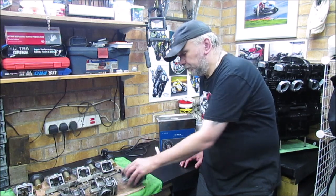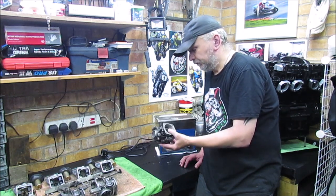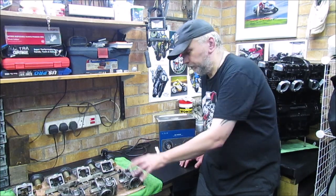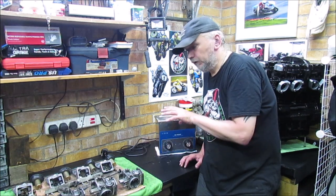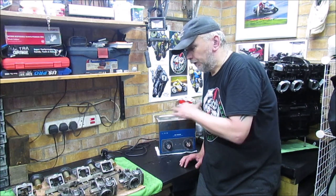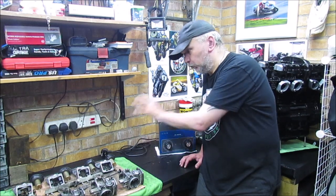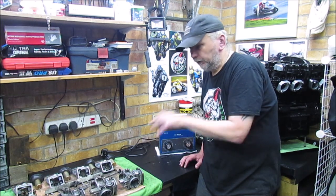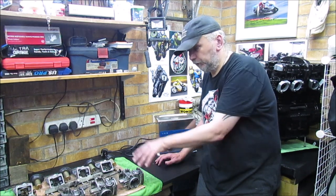I'll probably run each carb for about 20 minutes, have a look, and then probably run them for another 20 minutes - so 40 minutes per carb - just to give them a thorough clean through. For four carbs that's going to take me some time, and then I'll work backwards through the float bowls. Everything will go in, but I'll just do it a carb at a time. Let me show you where everything is from where we left it in the last episode, and then we can take off the last few bits.